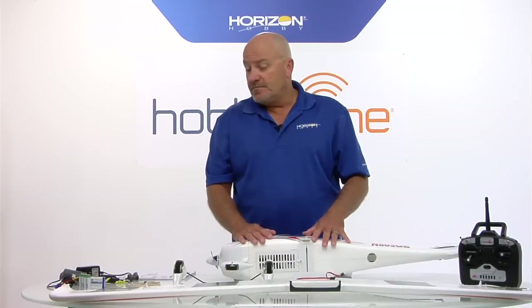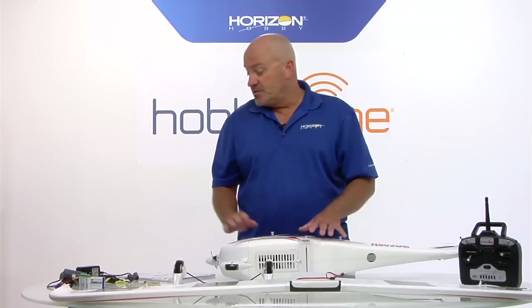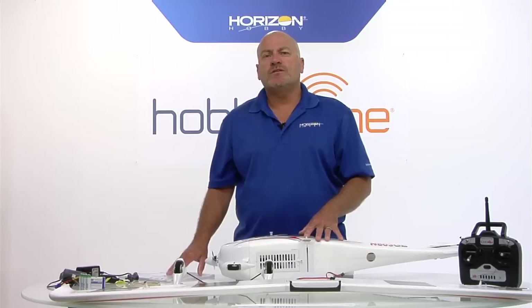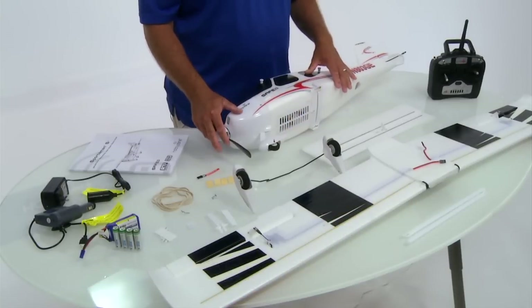And that's it - it's not a whole lot in the box other than the instruction manual, which I do want to stress to read. Operation of the Sportsman is simple, but there are a lot of features and a lot of cool technology in here that you really need to understand how it works, and this is all described in the manual, as is everything I'm going to show you here in the next couple of minutes.